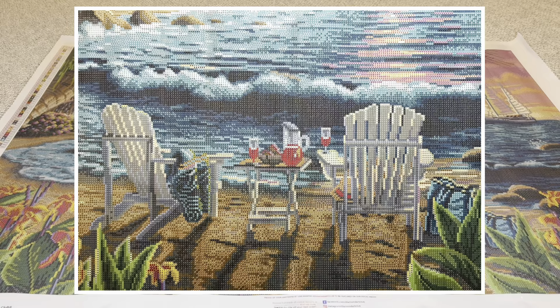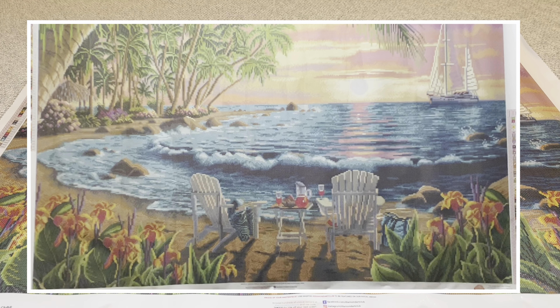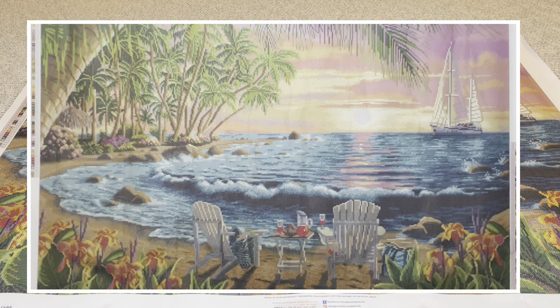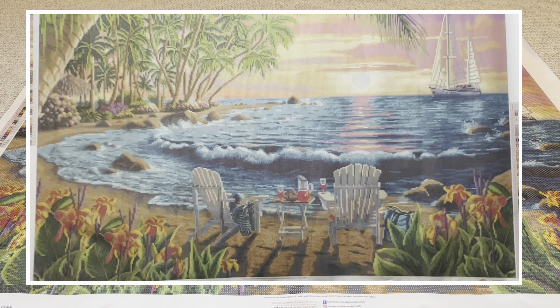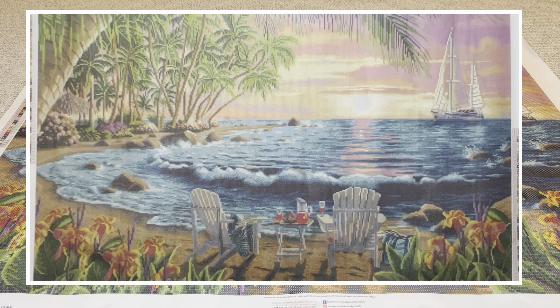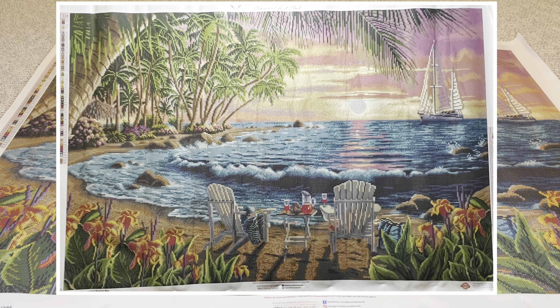And these chairs here — I believe they're called Adirondack chairs — so beautiful, very clearly defined. I can see a towel along the armrest of one chair, maybe a magazine on the other. On that table it looks like fruit punch, and there are a couple of cups with drinks and probably some fruit in a bowl. It looks so relaxing, so soothing. Can you imagine sitting there in these chairs with your toes in the sand, those waves crashing, the smell of the shoreline, the sound and smell of those flowers?